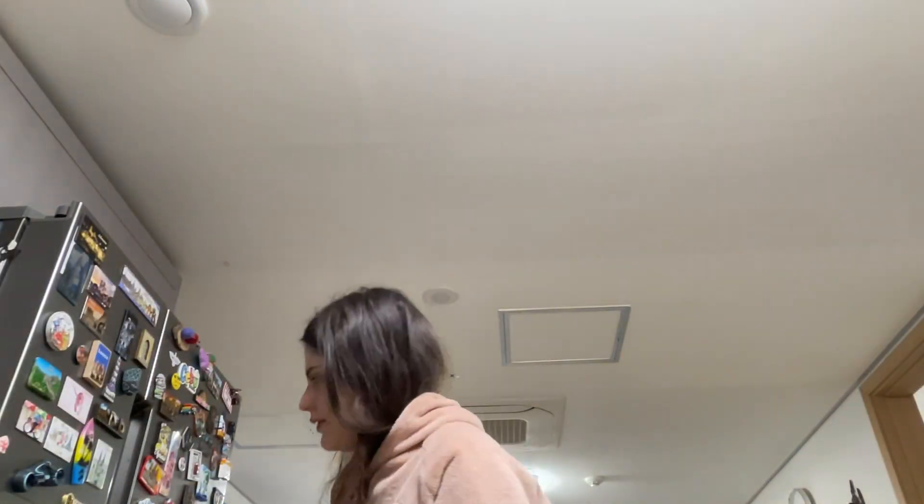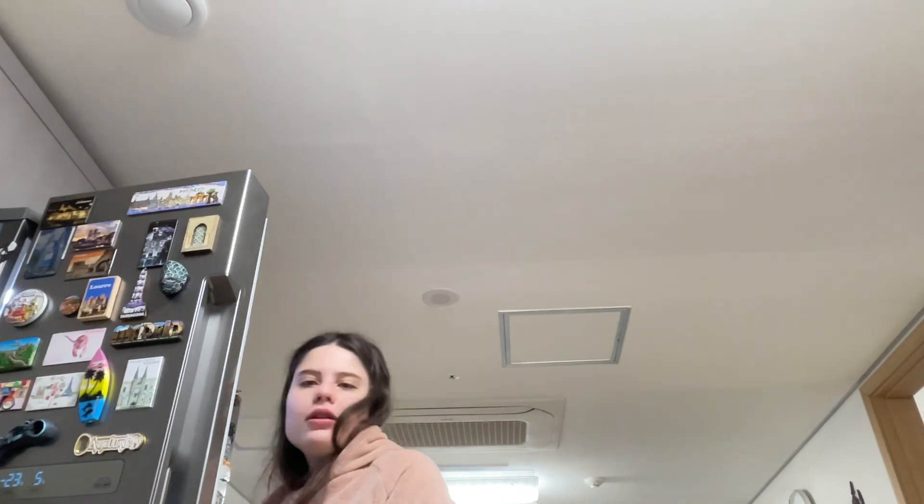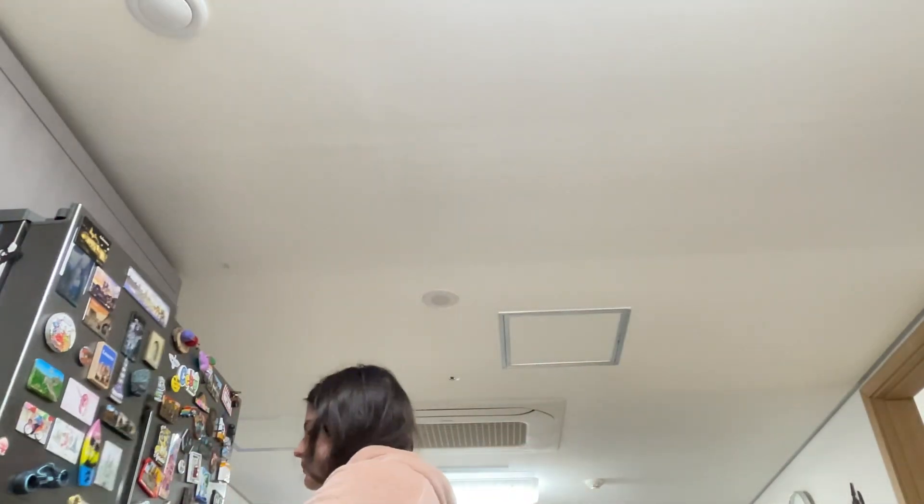So today I will show you the ingredients I'm using for this smoothie. I will use this, this fruit, and I'm using ice which is in the freezer.